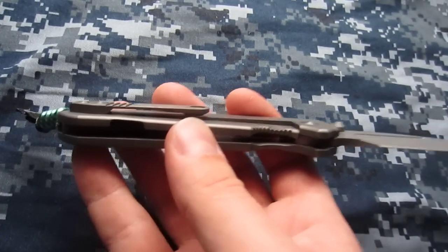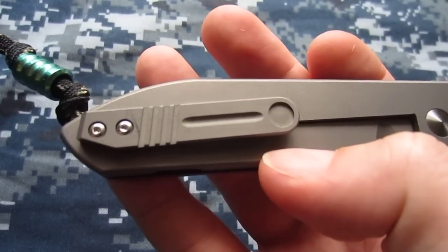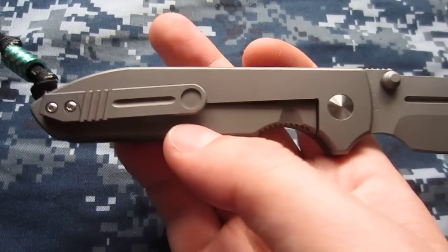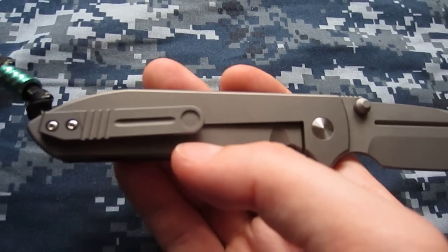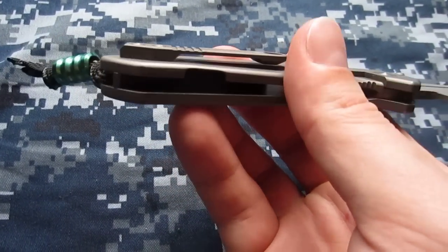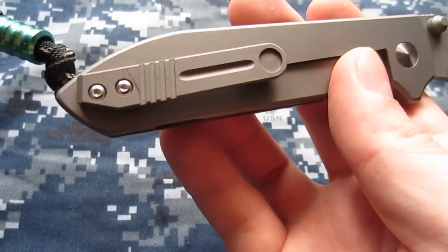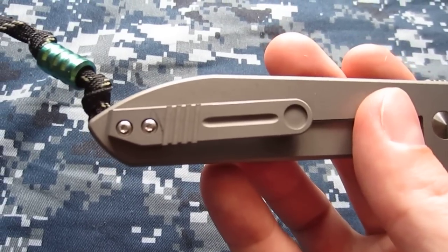The other thing I didn't much care for about this knife was the pocket clip — it had a kind of loose, tangy-sounding deep-carry pocket clip. I am not a fan of deep-carry pocket clips. I'm not concerned with hiding the fact that I have a pocket knife in my pocket. I'd much rather have everyone know I have one and be able to pull it out easily, rather than hide it and have to really dig to get it out for no real reason.